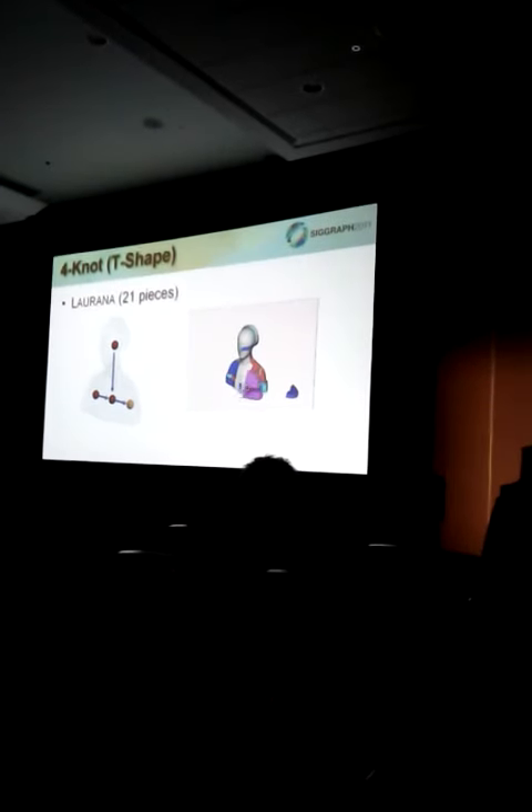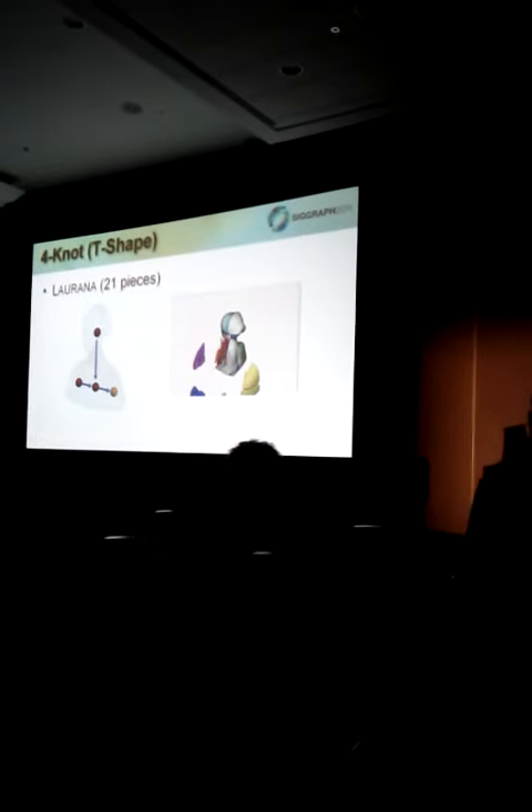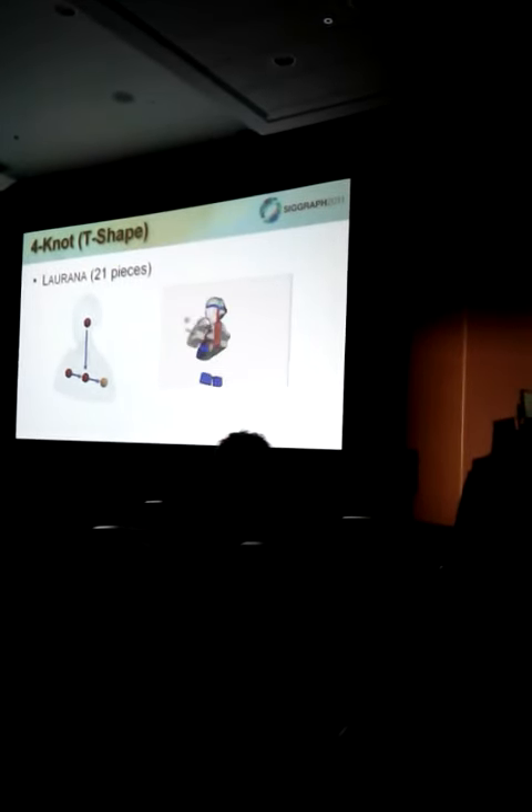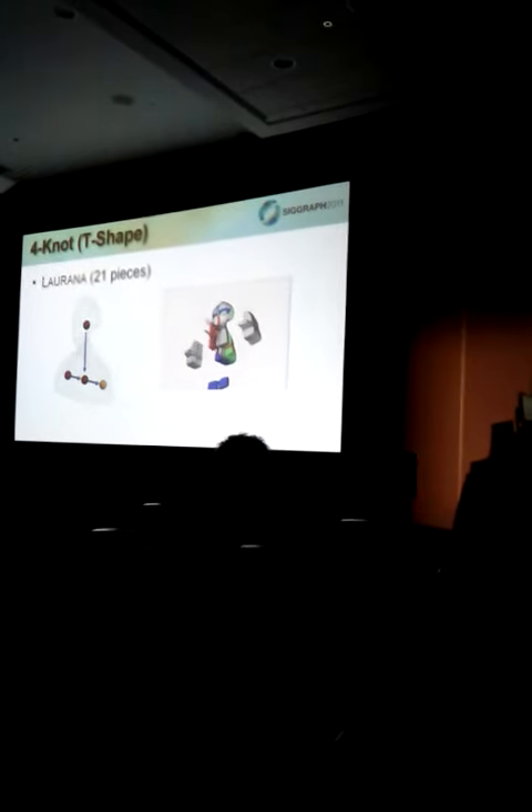We paste a T-shaped knot network of 4 knots, aligning the Lorena model. The video is an output from our automatic visualization system, showing the disassembly sequence of this Lorena puzzle.